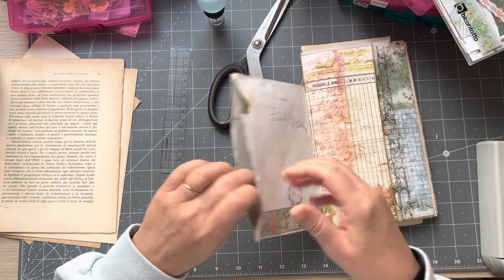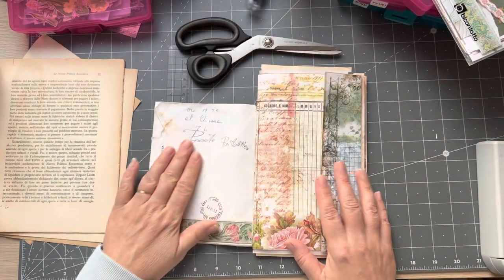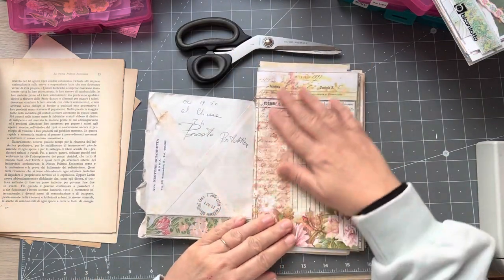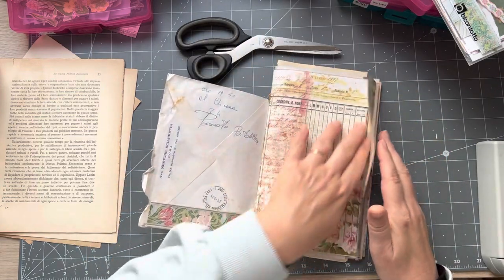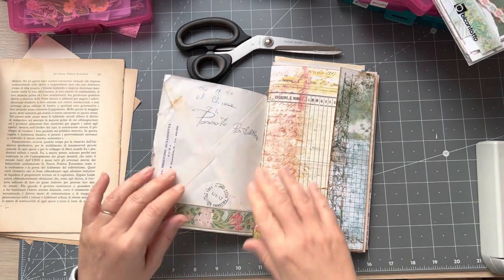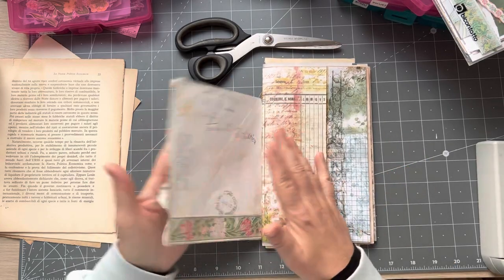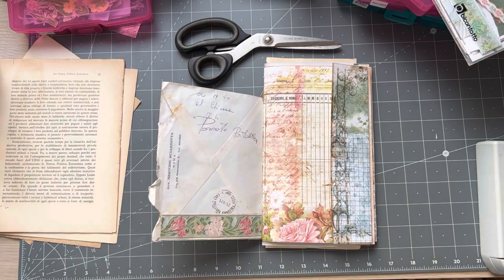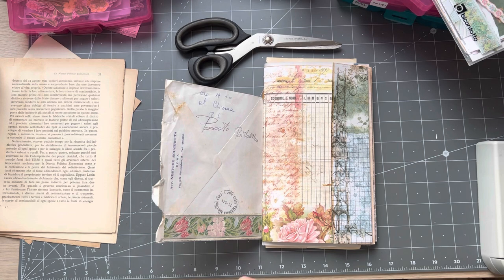I thought there was something in there but there's actually nothing, but I will put something in there. This is folded so it could fold like this - and then you open it. I kind of like the idea of it folding that way so I might just put a tab on it. Did I ask anyone how you are? Oh dear, it's a bit of a disaster isn't it.